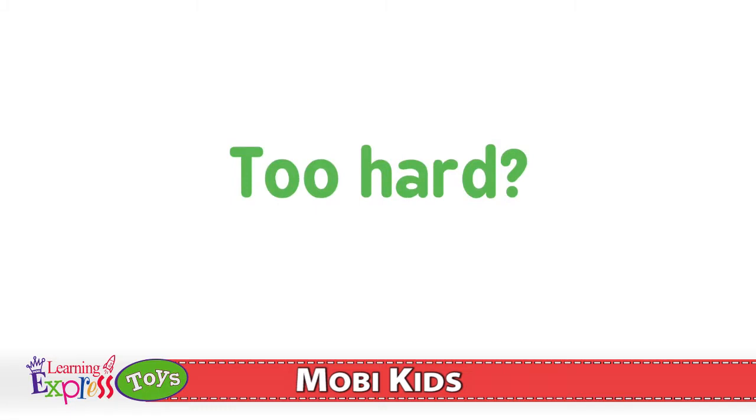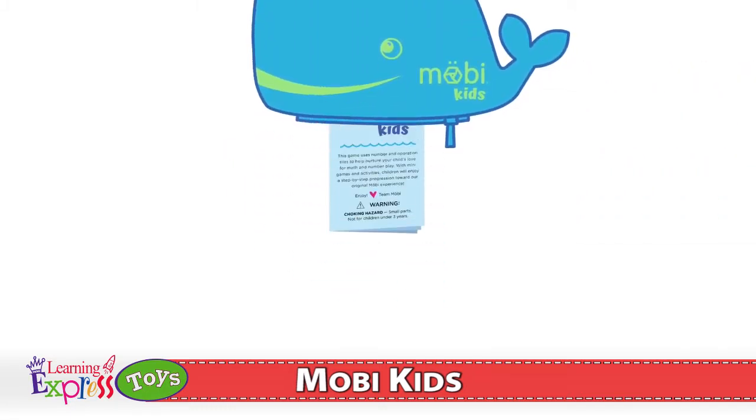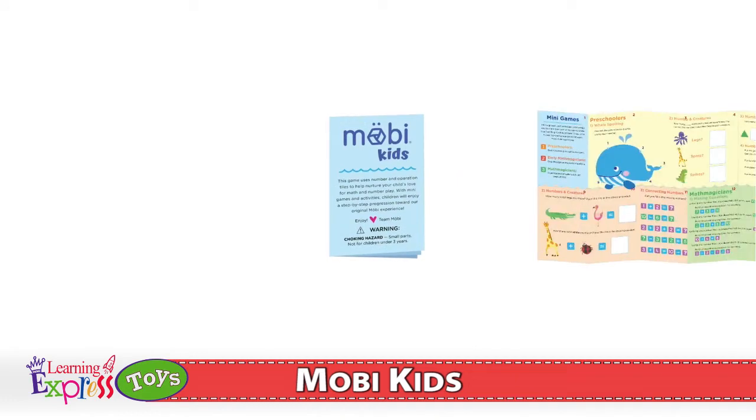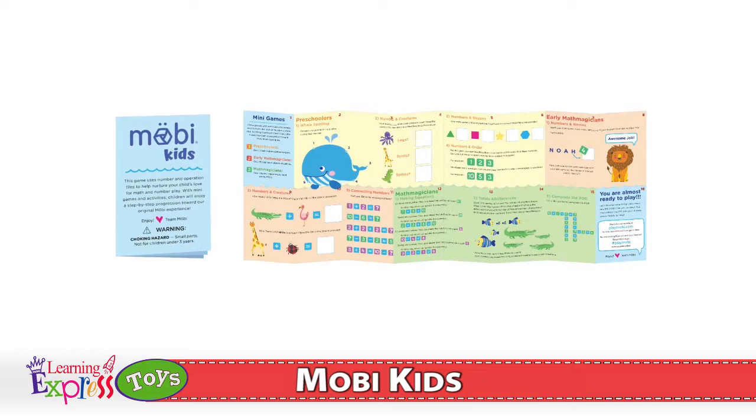If Moby Kids gameplay is too hard, not to worry, we've got you covered. Inside the little blue whale, you'll find an activity booklet full of Moby mini-games. These games offer a step-by-step progression towards Moby Kids gameplay.